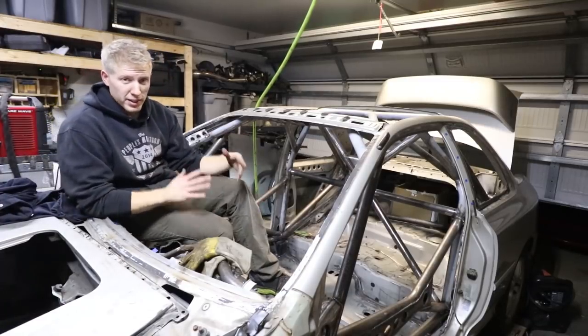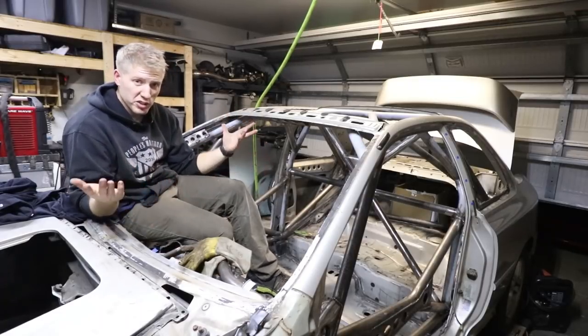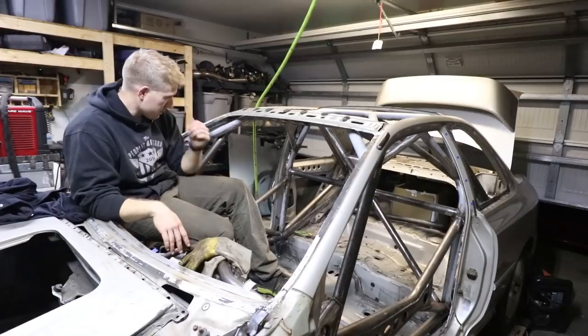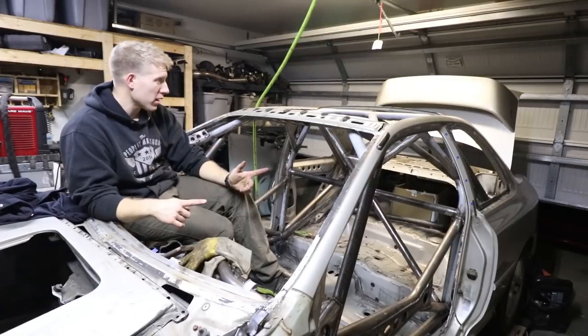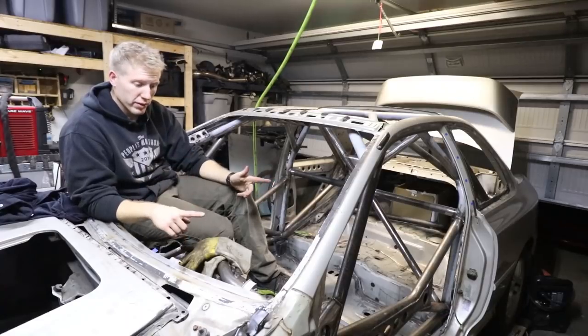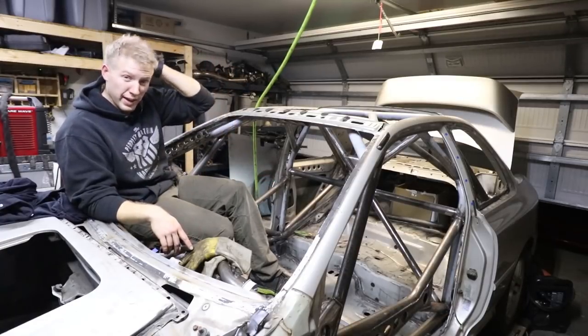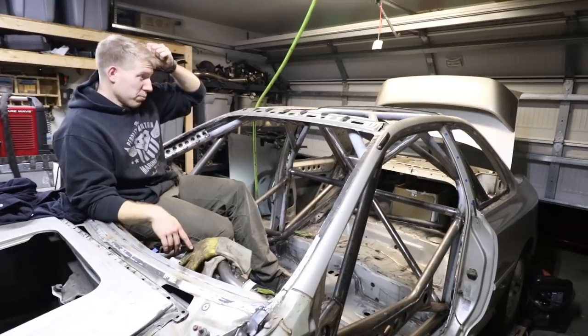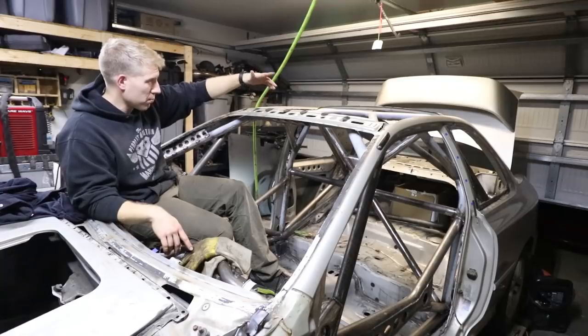That's the last gusset though. It's awesome. Everything is done - the cage is actually officially done now. I'm going to go to the store, grab some primer - some etching primer for the cage - and some white gloss paint and probably some clear too, so I can hit it with some primer and then paint.